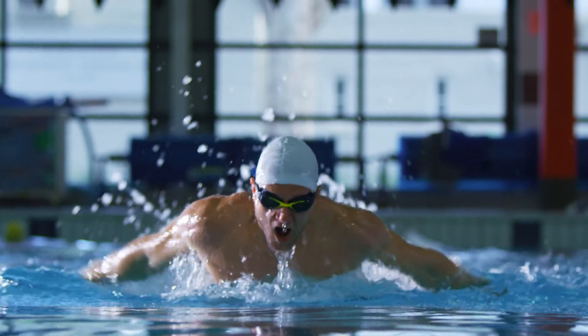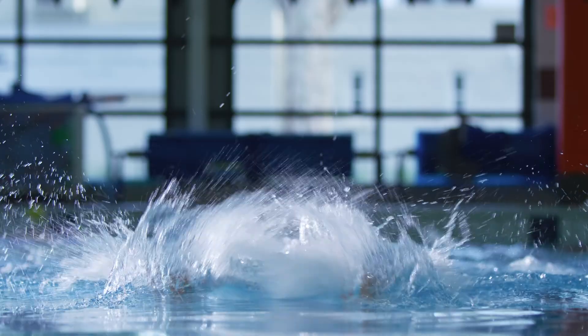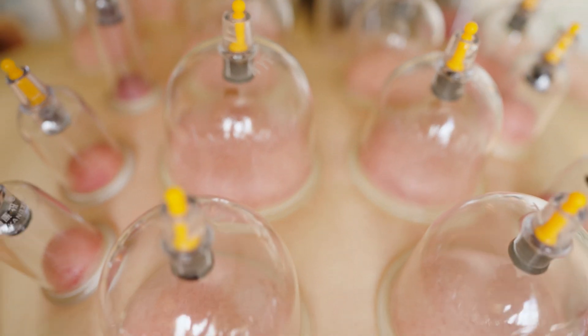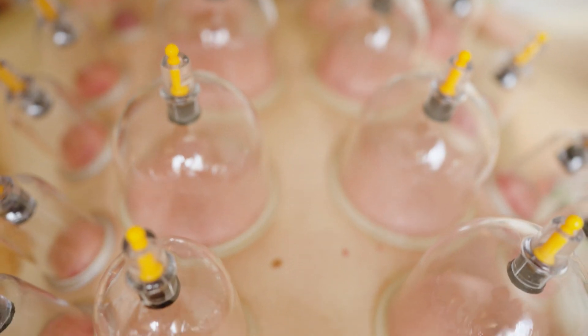I remember a couple of Olympics back when swimmer Michael Phelps showed up to the pool and he had all these marks on him that looked like bruises. They were on his back and everybody was asking, what is Michael Phelps doing? It turned out that what he had been doing was cupping.